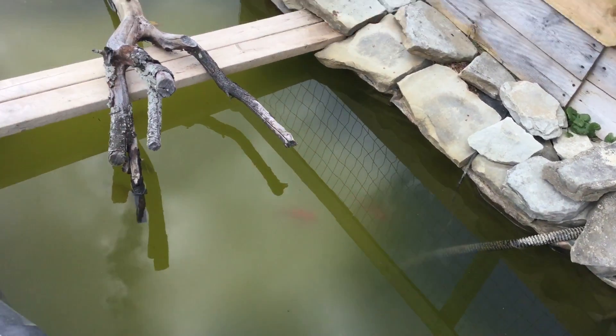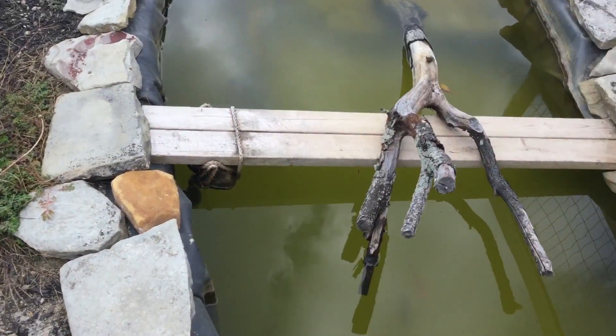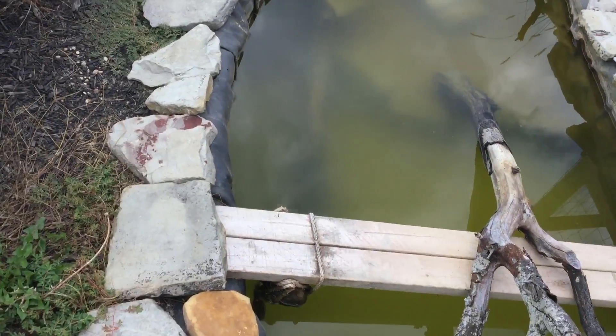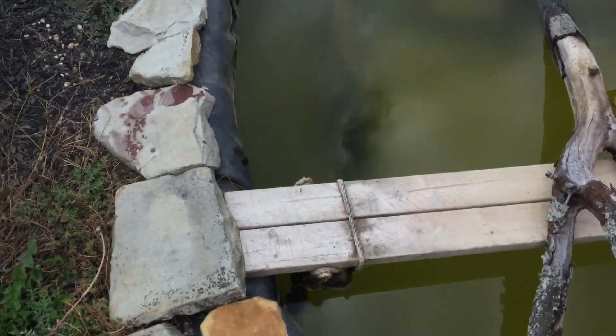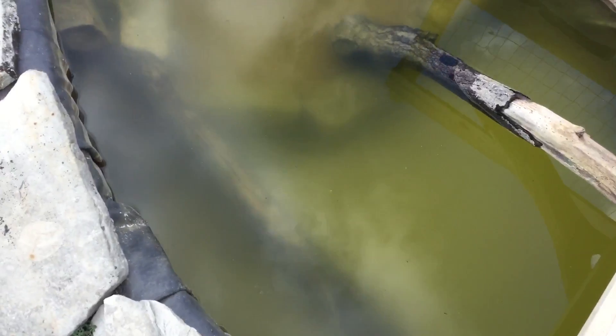I have to go in there and manually clean it out and turn the little filter propeller around until it starts working again. But this video is about turtles getting ready for their hibernation. Where I live it's getting cold enough to where there would start to be frost on the ground.